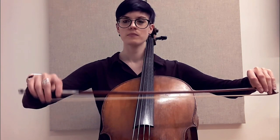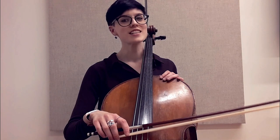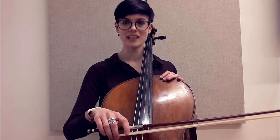Then we straighten the fingers, thumbing up, straighten the fingers. An exercise that involves the cello is we can replicate that feeling with our scales.